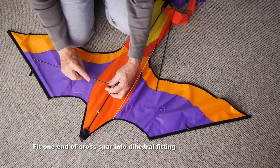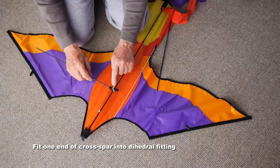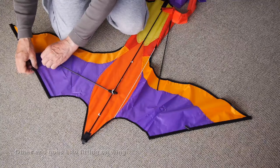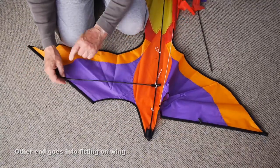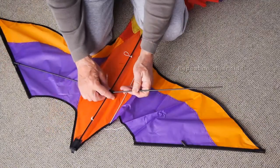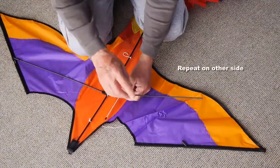The cross spars fit into the dihedral fitting in the center and the other end into the rubber fitting on the wing. Push that firmly in. Do the same on the other side.